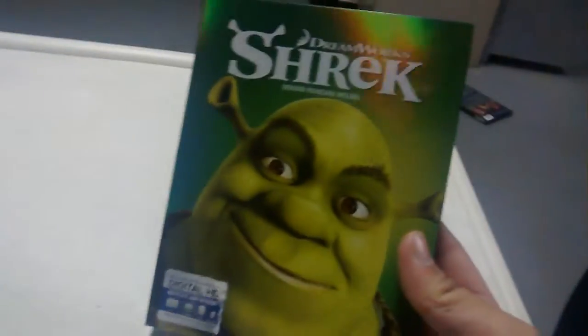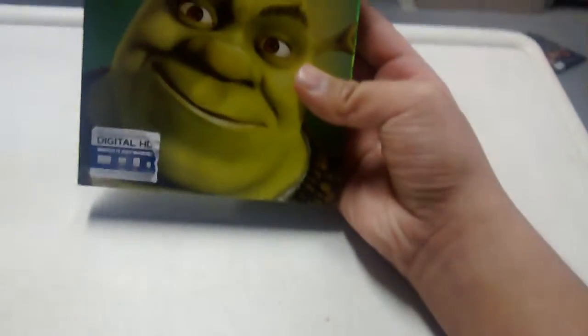Hey guys, so today I'm doing a quick unboxing of the film Shrek. I actually got this yesterday, and I just didn't do an unboxing. I am so sorry. I already took it out of the packaging.